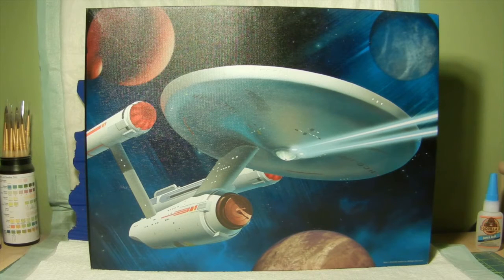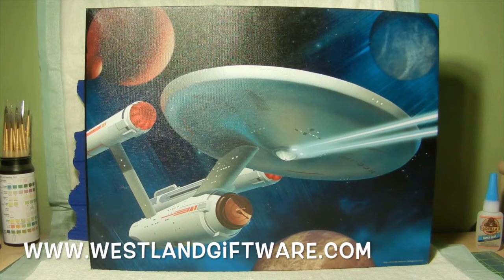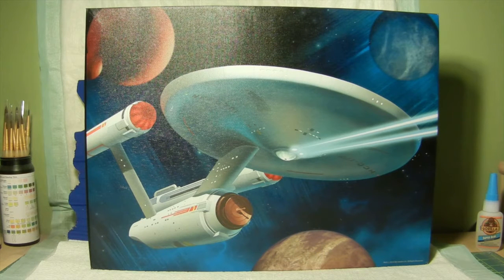Just kind of give you a little backstory on this. This was a gift that was presented to me about two years ago, and this particular canvas art was from the company Westland Giftware. I will be putting a little link on the video here of the website where you can actually find this particular item.